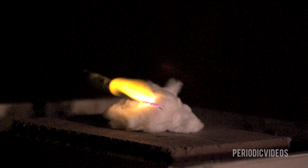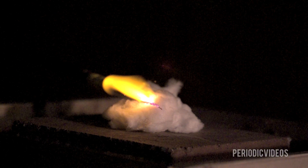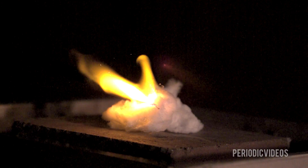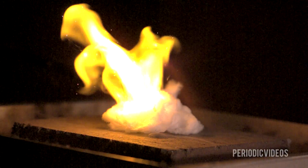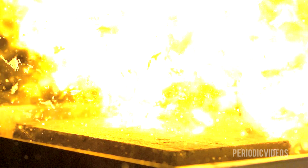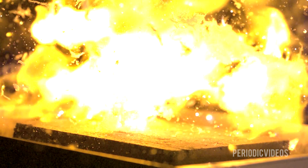You can see the reaction building up, and suddenly the flame comes out, and then the reaction builds up with more and more intensity until it completely washes out the picture and you have this huge white screen in front of you.